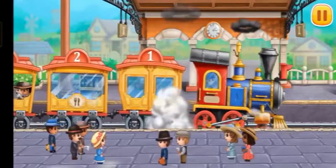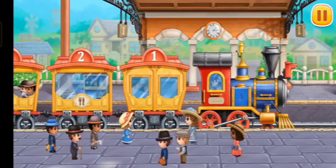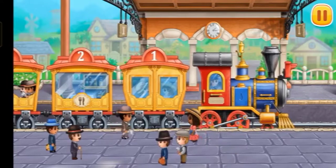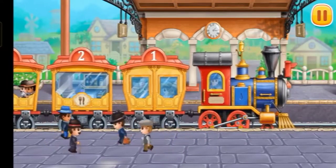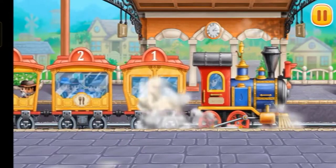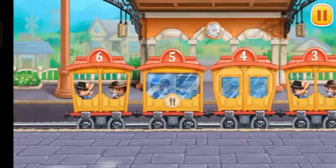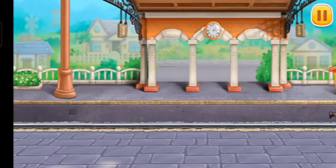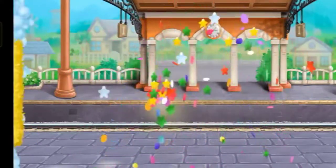The train has arrived! Let's conduct passengers to their seats. Hooray!